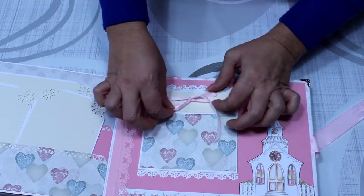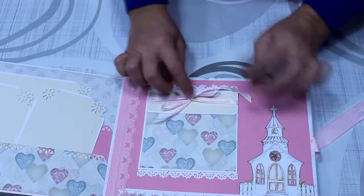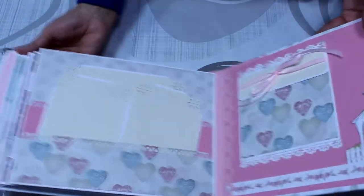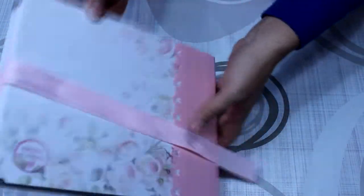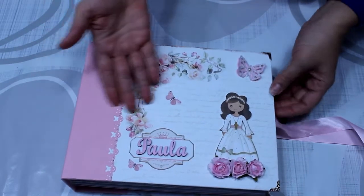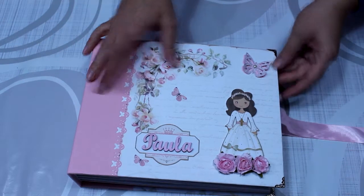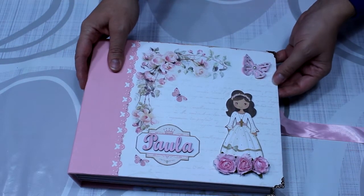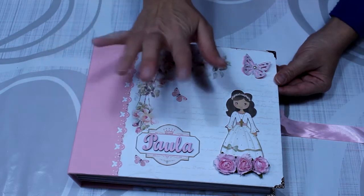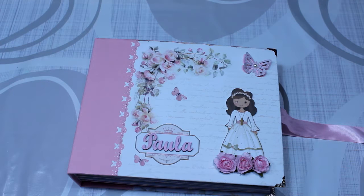Yo creo que me ha quedado bastante bonito. A la madre desde luego le ha encantado, a la niña imagino que también. Ya está terminado. Si queréis podéis hacer una caja o meterlo en una cajita y estaría listo para regalar. Espero que os haya gustado cómo me ha quedado mi primer álbum de comunión de scrap. Ya sabéis que podéis comentar y puntuar, suscribiros a mi canal si no lo habéis hecho. Os mando un montón de besos y nos vemos muy muy pronto. ¡Chao!